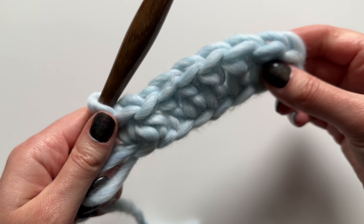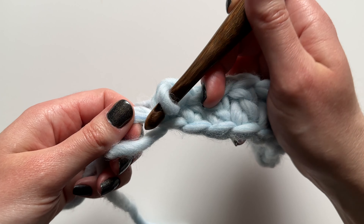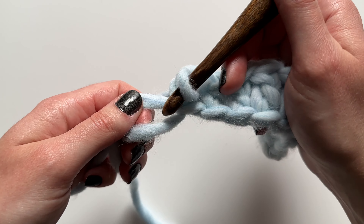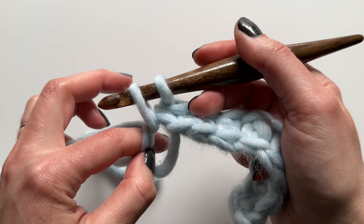That's the first petal. Now we're going to attach it to the circle by putting a single crochet into the ring.